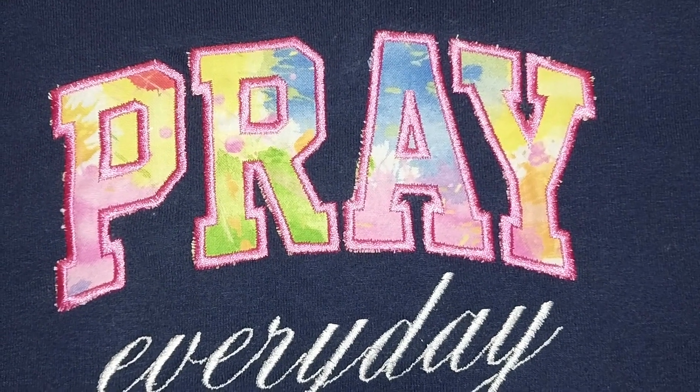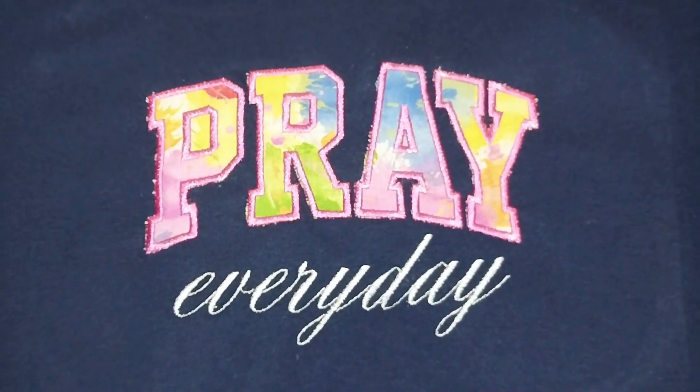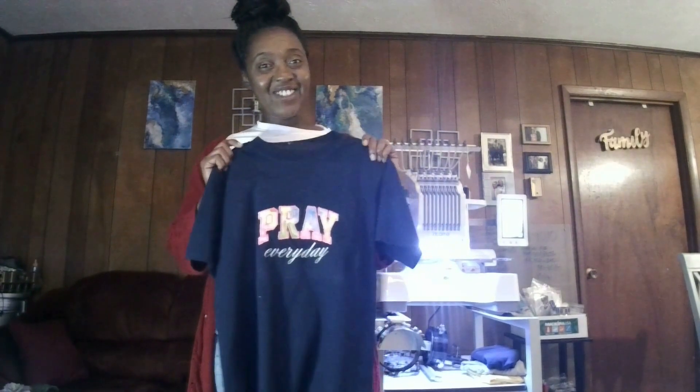As you can see, those are the areas where my trimming wasn't as good. But hey, we live and we learn. It looks good and it's wearable. Placement could have been a little bit higher, but it's okay — it works. Thanks you guys for watching, and if you haven't already, make sure you subscribe to my channel, like this video, and I'll see you guys next time. Thanks!